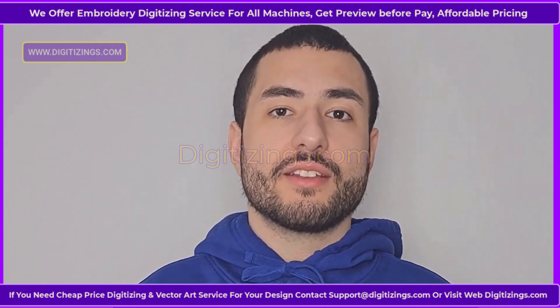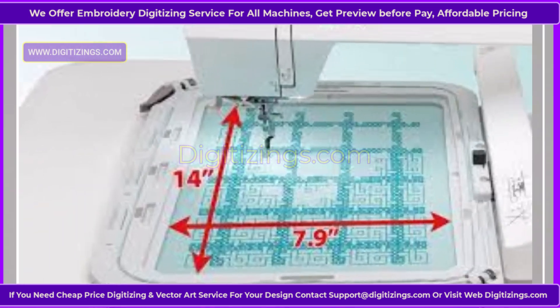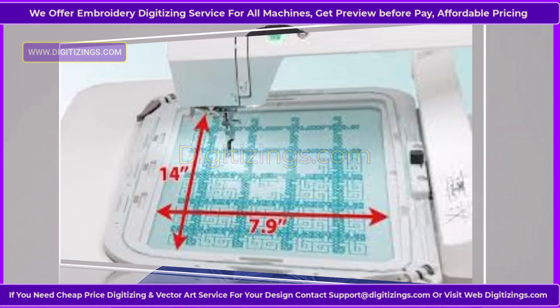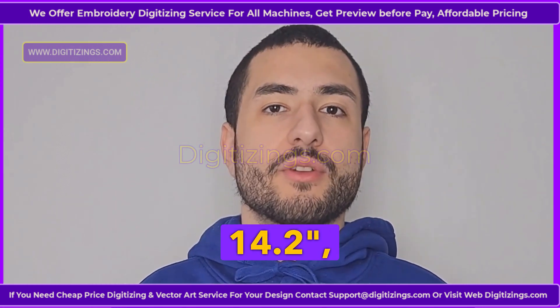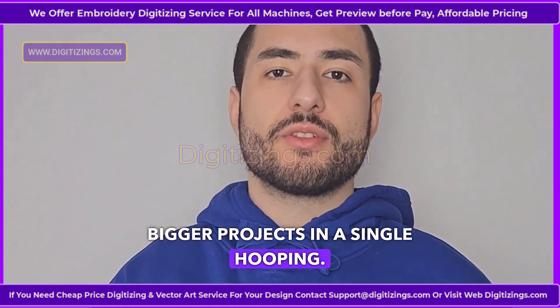Key features of the Janome MC 550E embroidery machine. Feature one: Large embroidery field. The MC 550E offers a spacious embroidery area of up to 7.9 inches by 14.2 inches, allowing users to create larger designs and complete bigger projects in a single hooping.